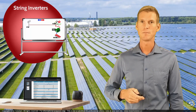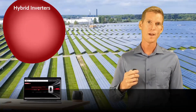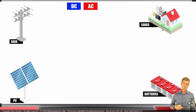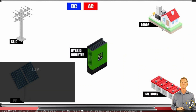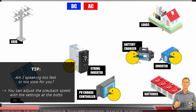Now we can move ahead and look at the next sub-chapter about hybrid inverters. Using the same four-pillar setup — solar, grid, loads, and batteries — a string inverter takes DC and turns it into AC, the PV charge controller takes DC and charges the batteries, the battery charger takes AC and turns it into DC, and the inverter takes DC and turns it into AC. If we take all four components and their functionalities and put them into one box, we get the hybrid inverter.